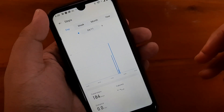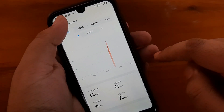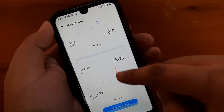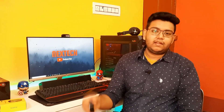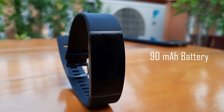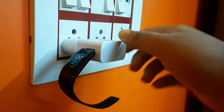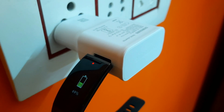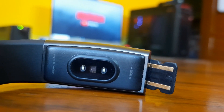The Realme Link app measures all your steps, heart rate, and keeps a record of your sleep as well. The Realme band, priced at $12.99, doesn't support Bluetooth 5.0 — another disappointment from Realme — it only supports Bluetooth 4.2. It has a 90 milliampere-hour battery with direct USB charging, which is quite good. Unlike the Mi Band's capsule charging, you simply remove one side of the strap to access the USB charging port.